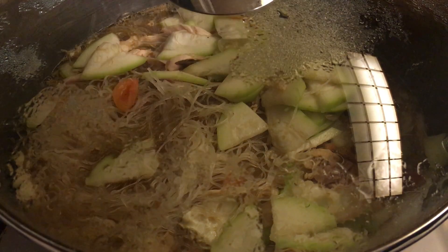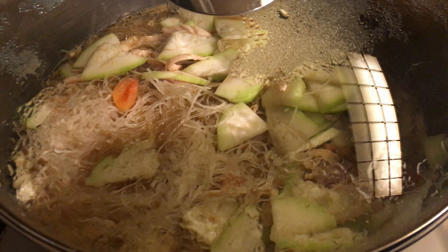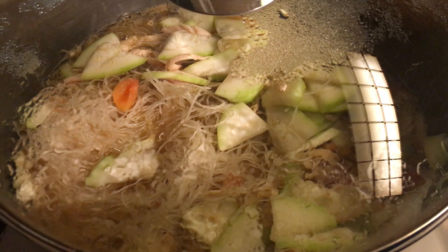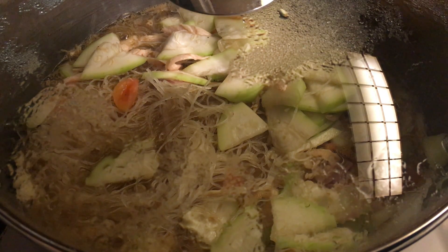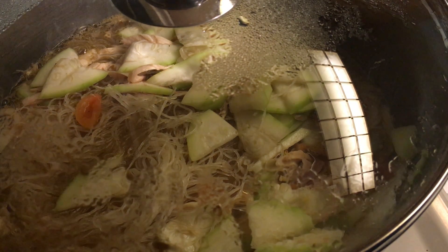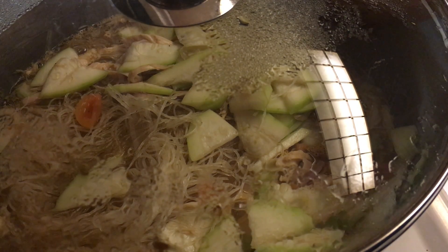While it's boiling, I'm preparing the eggs. I'm going to do two whole eggs — actually, since I'm making a lot, I'll add at least three eggs. I'll beat three whole eggs and then add them in.